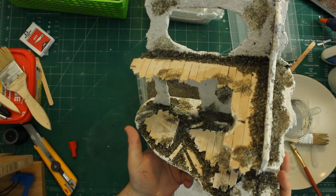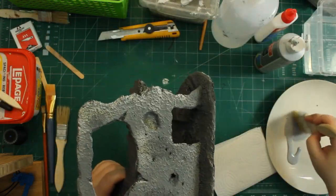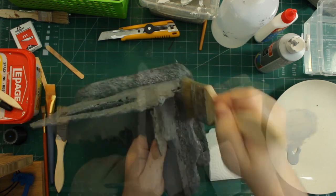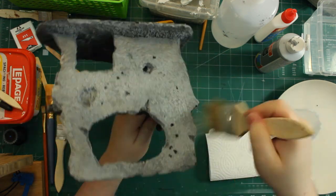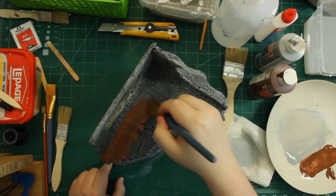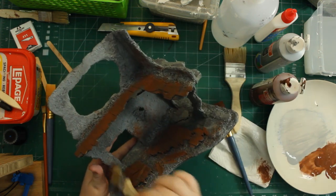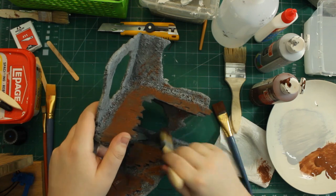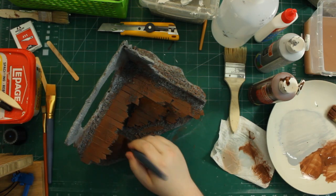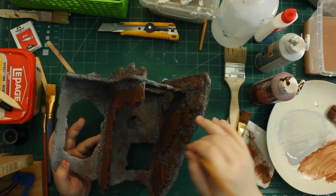Once everything was fixed in place this piece was ready for painting. I gave it a broad coat of darker gray primer to start, then went over the entire thing with a coat of brighter gray. All the floorboard areas were base-coated with a generic brown, and then I stippled that same brown all over to add depth and give a grungy feel. Broken edges of the floorboards were carefully coated with brown as well.